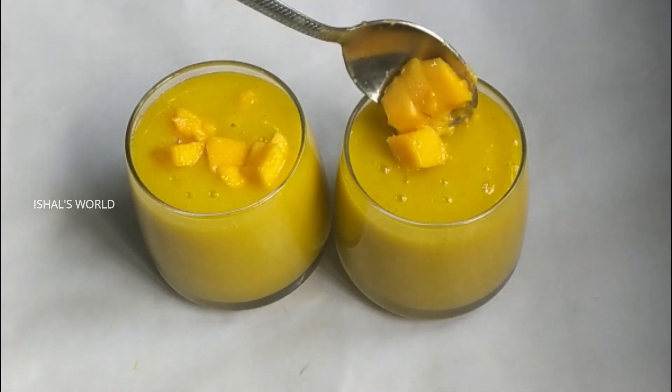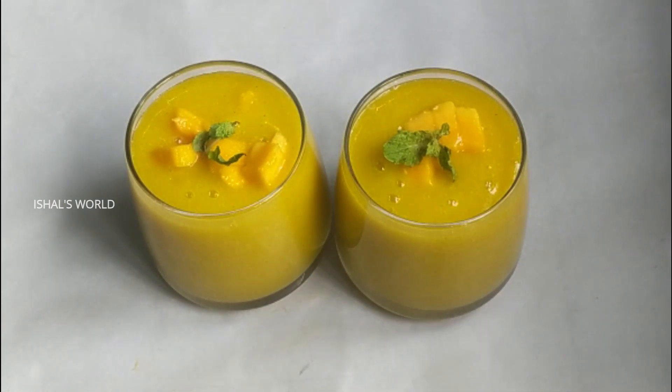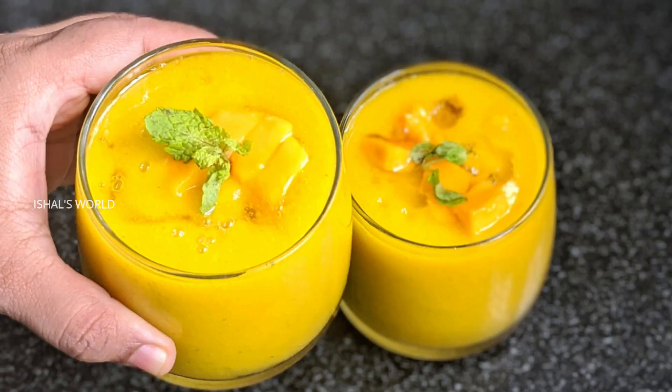I'm going to add a little bit of nannari and a little bit of puthi. Now we have to make a special mango juice.